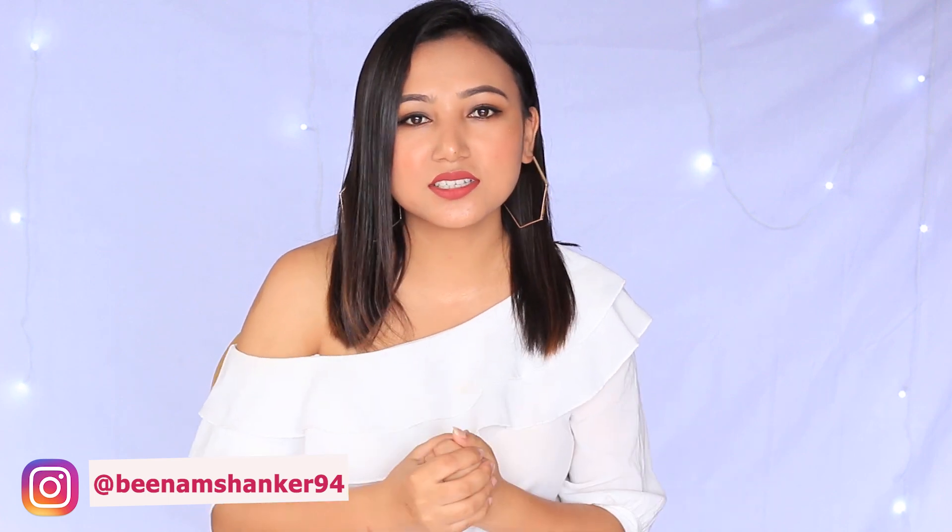Hi guys, welcome or welcome back to my channel. My name is Bina and in today's video I am going to review and swatch this popular mini lipstick set from Sugar. This is the first time I have ordered anything from Sugar Cosmetics but I have seen a lot of influencers and beauty bloggers reviewing, swatching and using this lipstick. So I was really tempted to try.